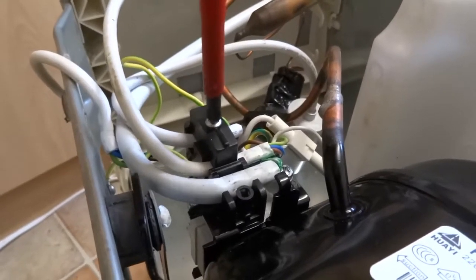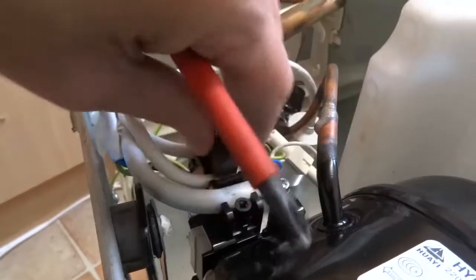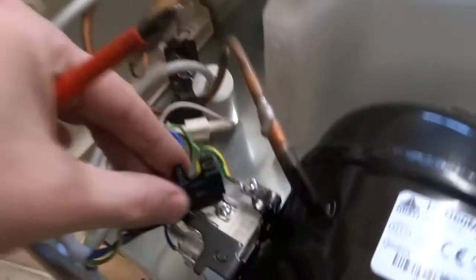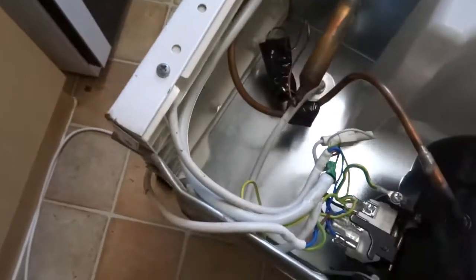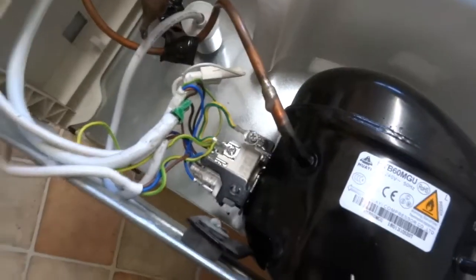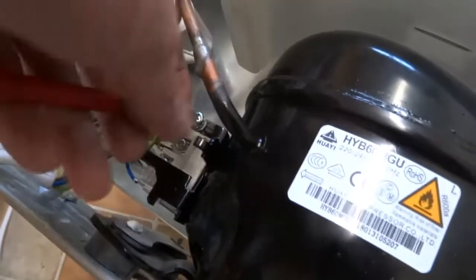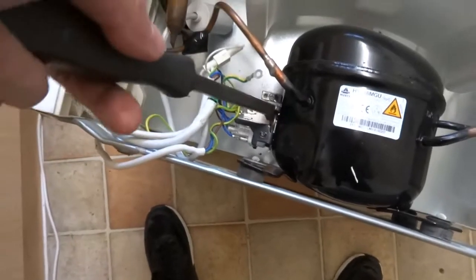Just undo these and pull them right free. Pull the wires out - on this one it just pulls free. You want to undo the earth cable as well. Make sure you don't lose the screw. So that's pulled free.